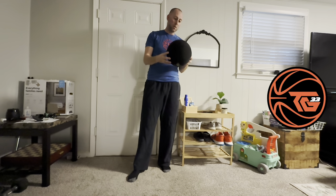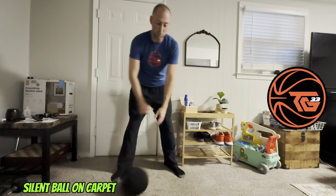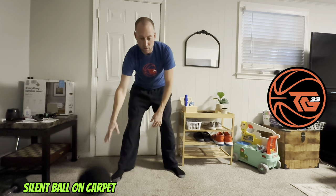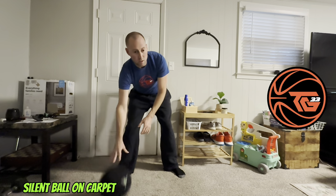Now we've got the silent basketball from In The Lab and we're gonna dribble with it a little bit on the carpet. As you can see, it's very quiet. It has pretty good response.